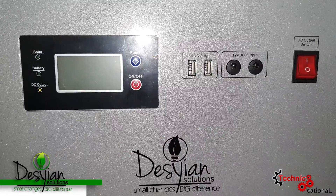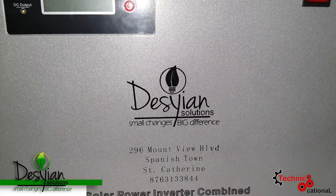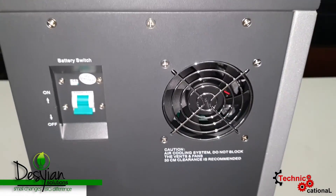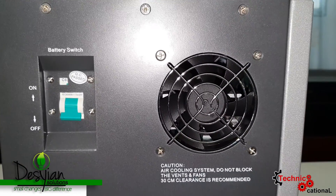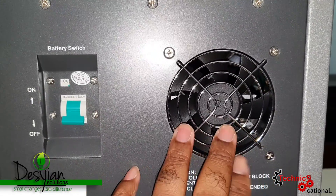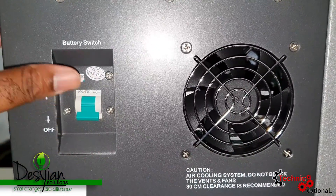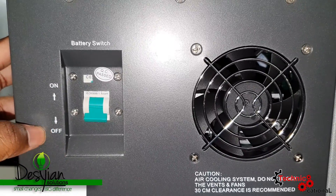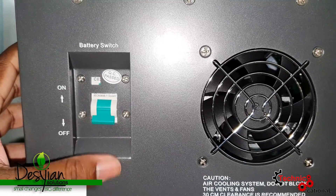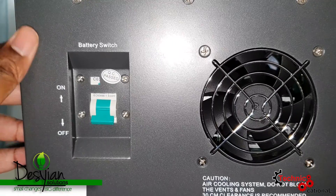Let's just call it a solar generator for the layman. This thing comes jam-packed with features, buttons, and knobs, but we're going to simplify it for you. Decian Solutions — remember the name. This solar generator has a circuit breaker that helps protect the circuit inside in case there's an overload from the panel or from JPS going in.